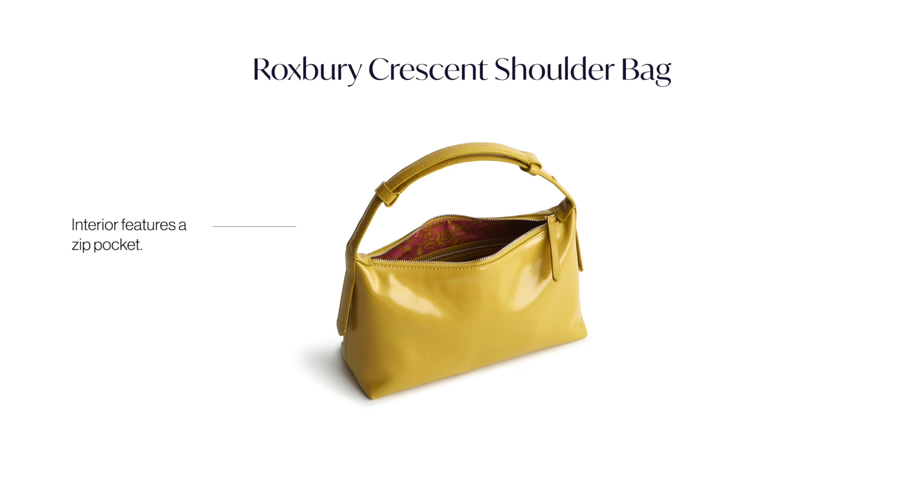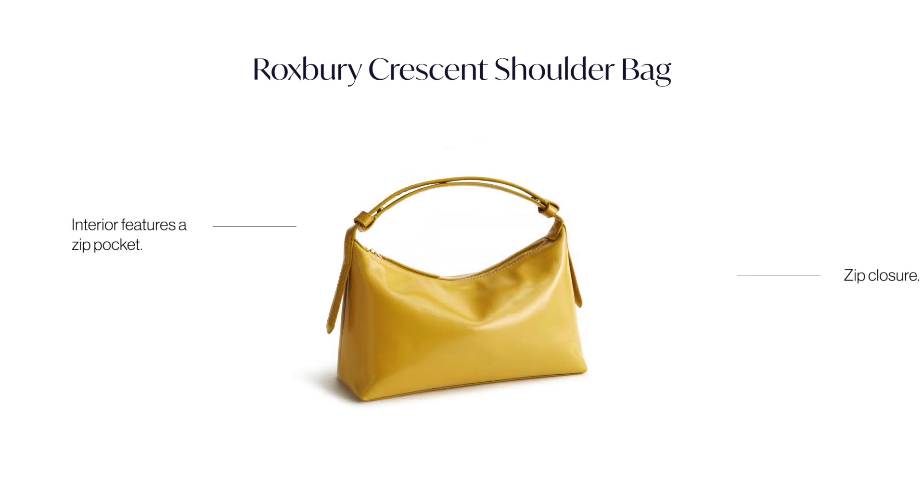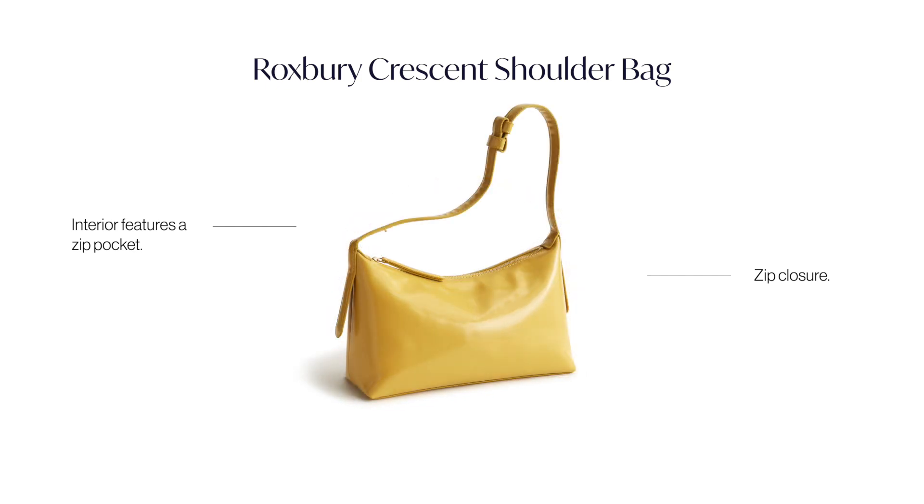Other reasons why we love this bag is for a great zipper closure, interior functionality, and a great base that allows the body of the bag to really spill over for that slouchy look. We hope you enjoy.